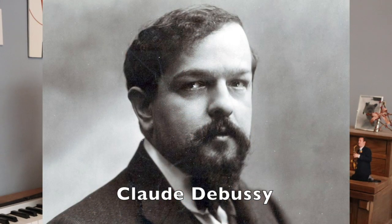The whole tone scale is used all over music — it's in Debussy's compositions, and it's also in the famous dream sequence.